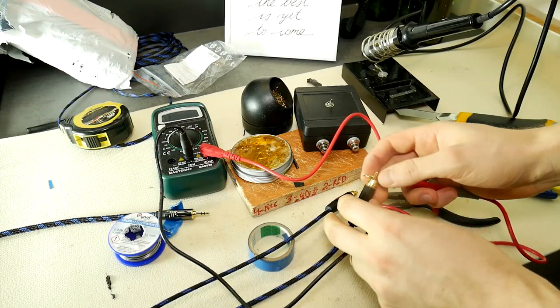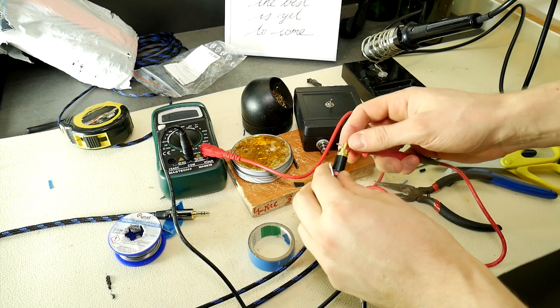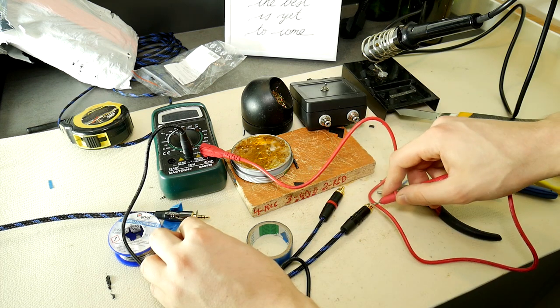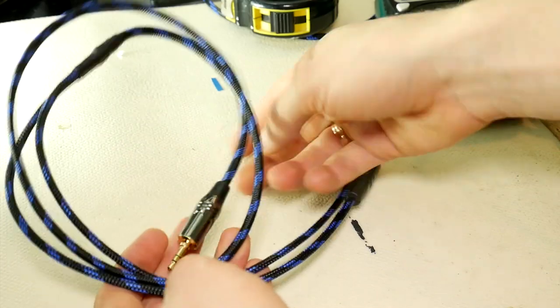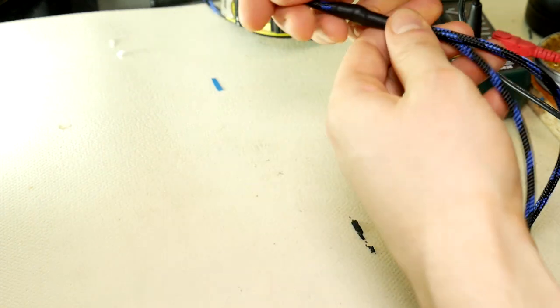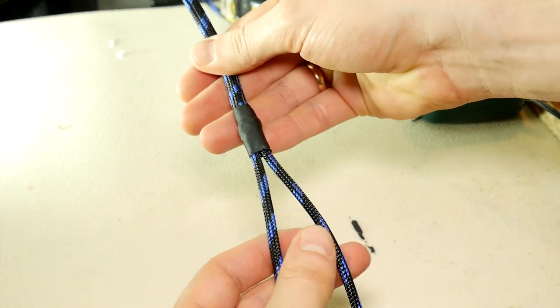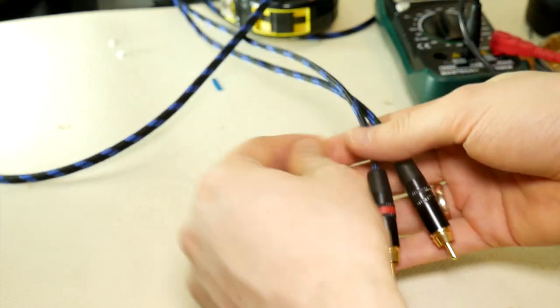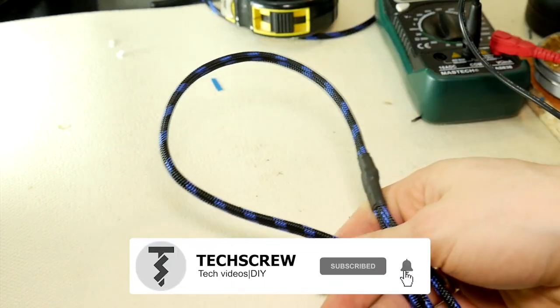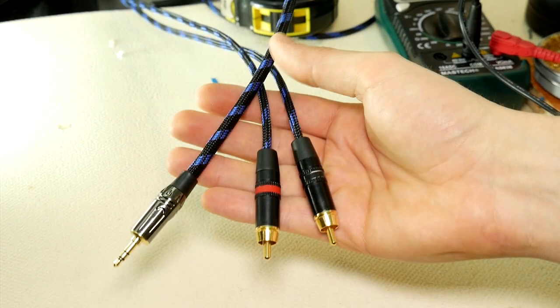Take a multimeter and do a final check to make sure everything is connected properly and nothing is shorted. You are human and making mistakes is normal, so do a final quality check. Alright, congratulations! A high quality 3.5mm to RCA auxiliary audio cable is made especially for your requirements. In the end it took more time than planned — if you've gotten to the end, congratulations. Don't forget to press the subscribe button and let's meet in another DIY video. Also hit the like button, and as always, if there are any questions or suggestions, meet us in the comment section below. Thanks and good luck!